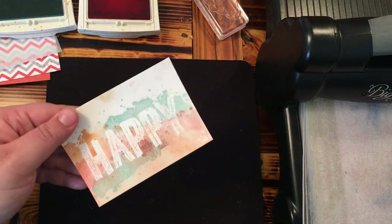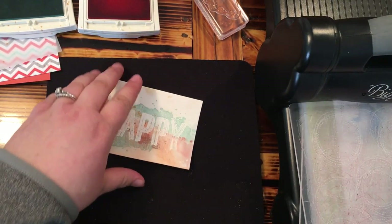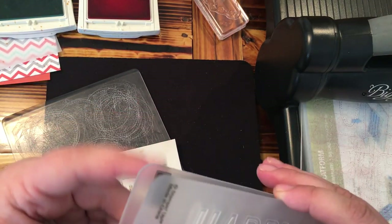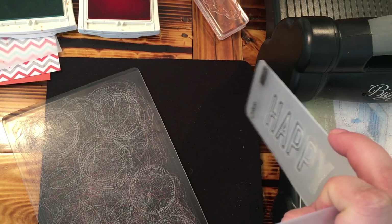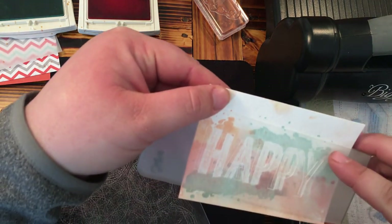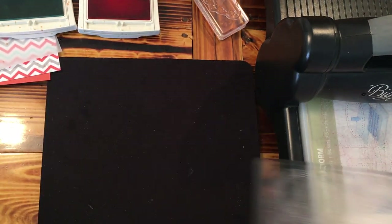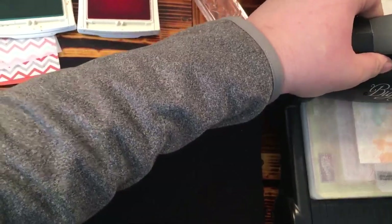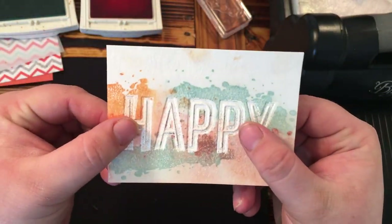It's nice and dry — see how muted those colors are and how they've kind of run together. Now I'm going to take my 'happy' from the Celebrations dual embossing folder — one side is 'happy' and one says 'celebrate.' I want the image to be debossed, so I'm going to line this up right with my white embossed sentiment on there. I'm going to stick this in my Big Shot and run that through.